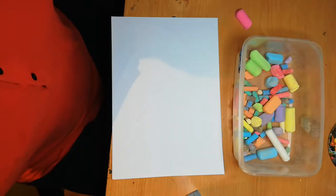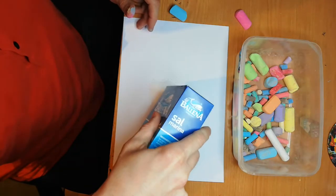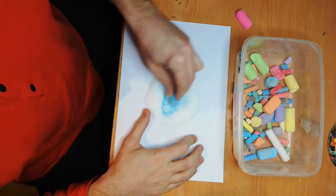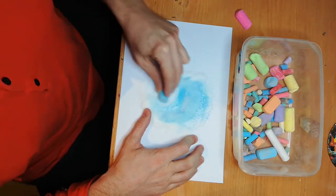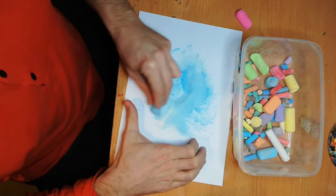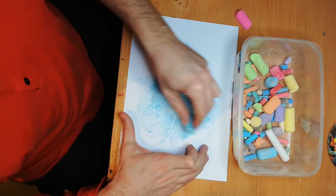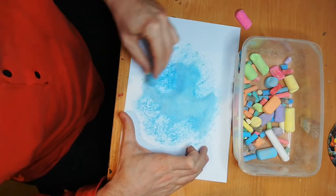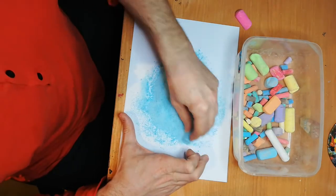I'm going to choose another color — I think I'm going to go with blue. Some more salt. Take your blue chalk and do the same. See how the salt is turning blue? Make sure all of it is the same color — no white parts.